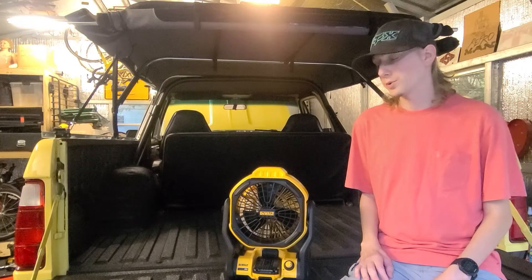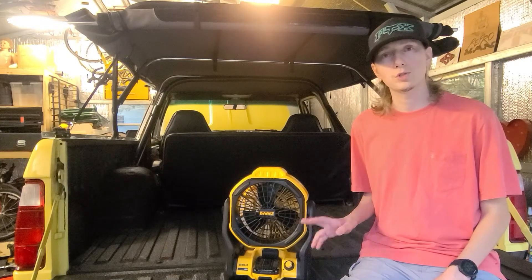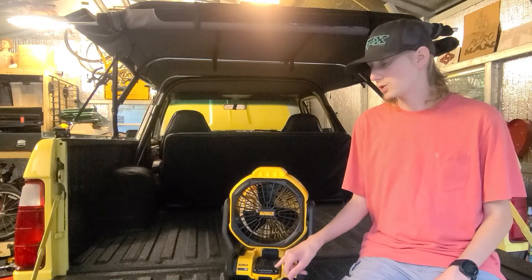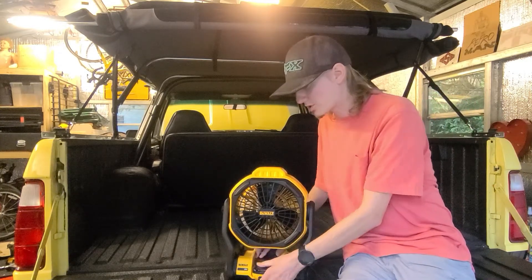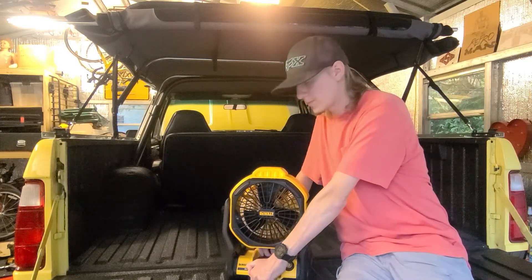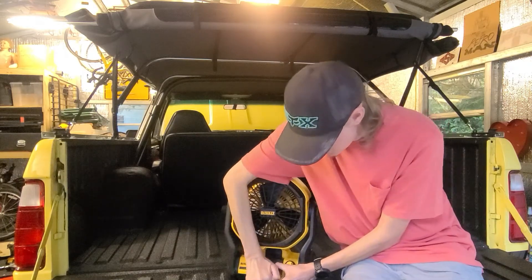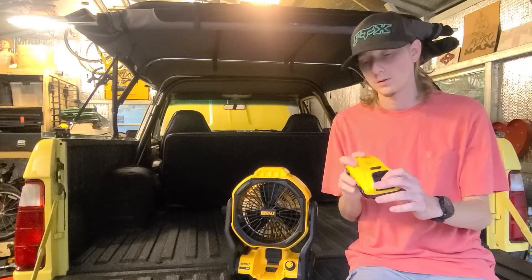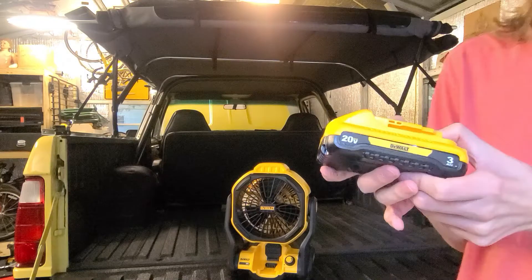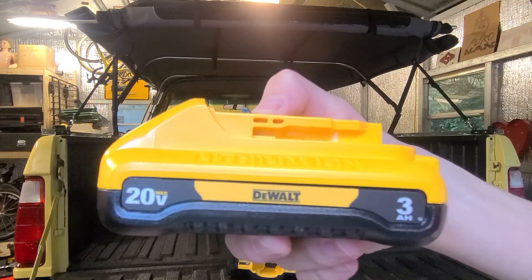When I have it on the lowest setting, it lasts about all night — usually 12 hours on the lowest setting until the battery runs out. The battery I purchased for this one is a 3 amp, 20 volt.